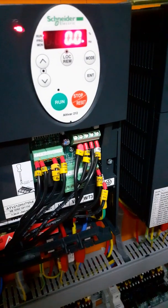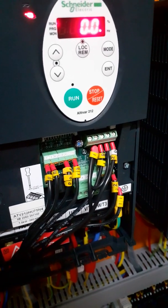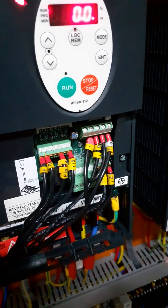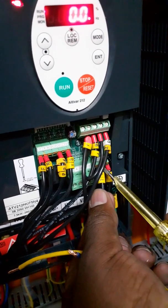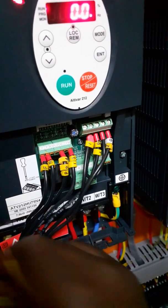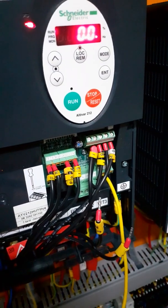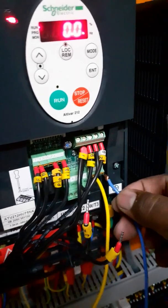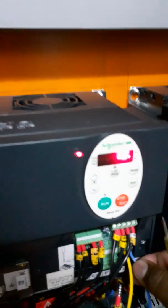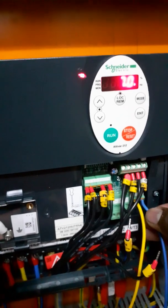I can fix the cable here directly, or I can use this connector too. I pushed it inside. As you can see on the meter, it is running up to 7 hertz. Our battery is 1.5 volts.